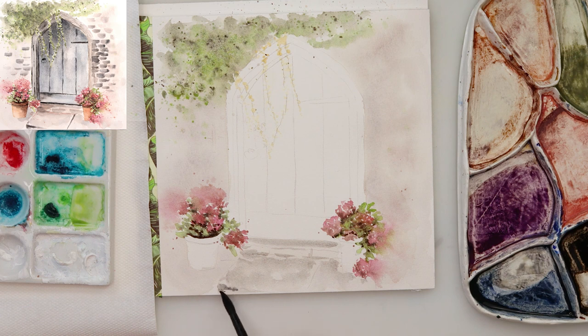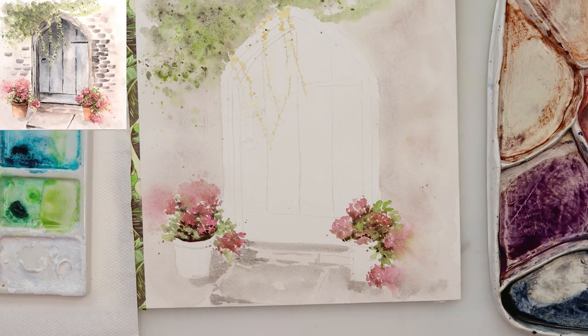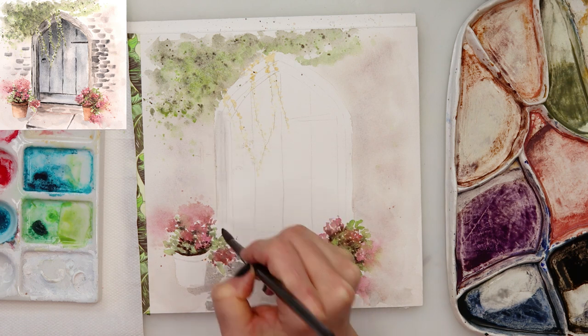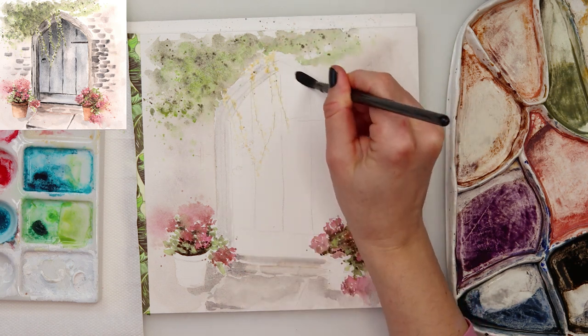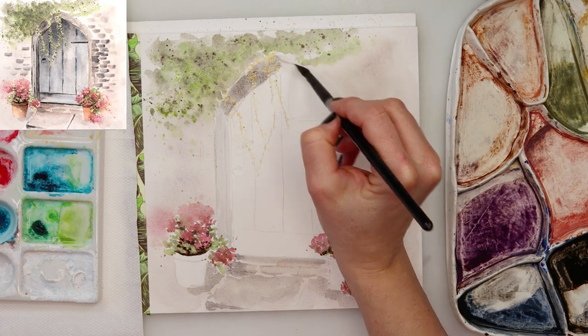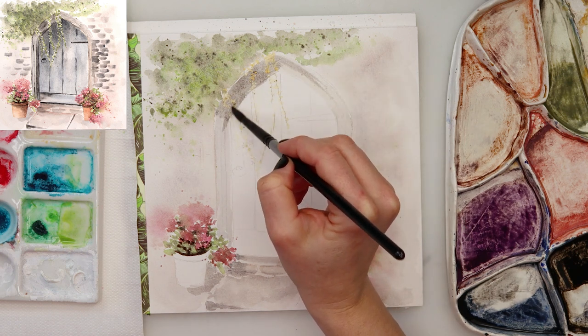Again with that mix of brownish, black, and just a little bit of blue, I am adding some shadows around the pots and also on the stairs. With a gray I got from mixing some brown and blue, I'm painting in the doorway — painting the upper part a little bit darker as it is in shadow from the ivy, and also the left side.